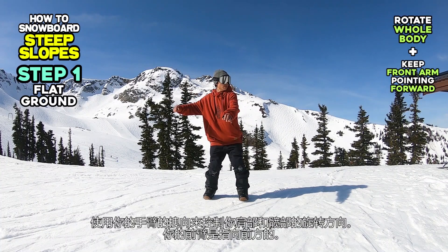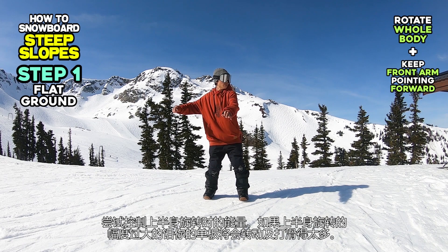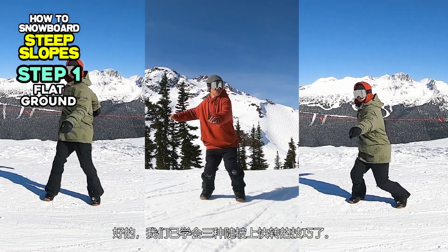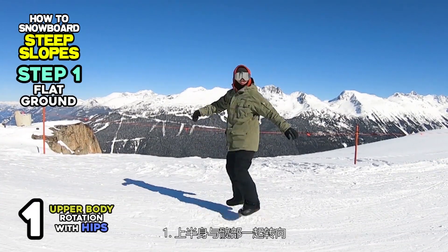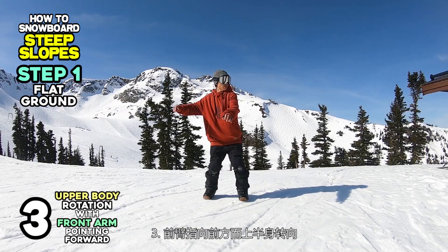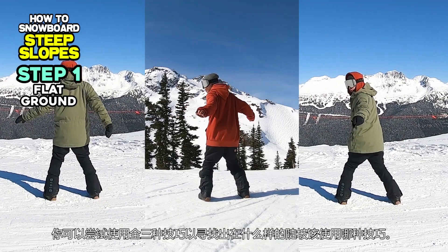Rotate your shoulders and hips in the turning direction by pushing and pulling back your arm, and keep your front arm pointing forward. Try to minimize your upper body rotation, because if you rotate your body too far, your board will spin and skid too much. We learned three methods for quick turning on steep slopes: Number one, upper body rotation with hips. Number two, lower body rotation with shoulders straight. And number three, upper body rotation with your front arm pointing forward.